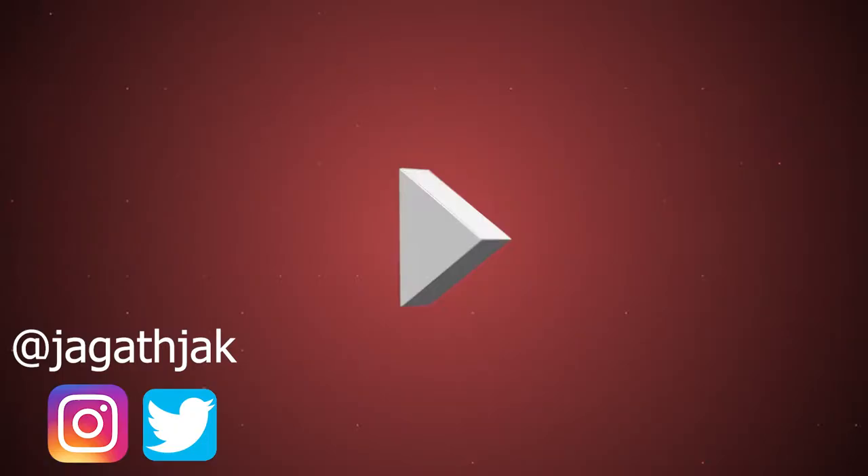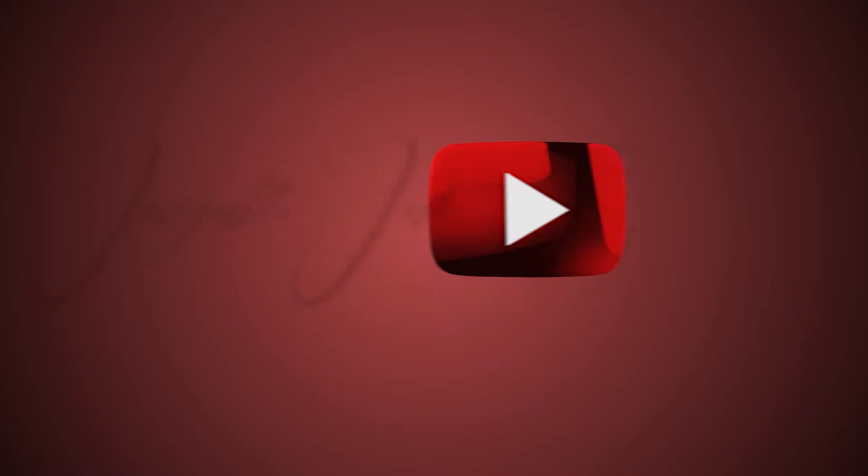Hello guys, I'm Jagath and welcome back to my channel. Today in this video, let us build a gaming PC. So let's get started. I make tech and travel videos. In case you are new to my channel, or you have watched my previous videos and have not yet subscribed, please make sure to subscribe.